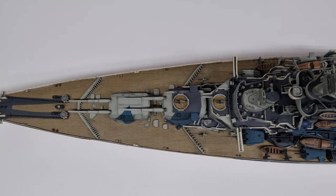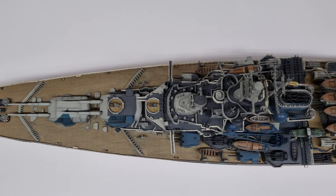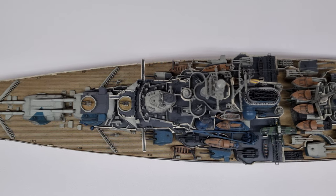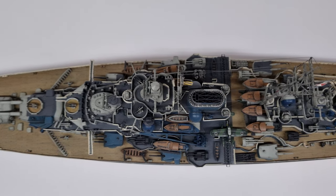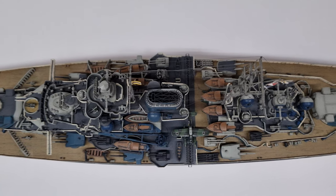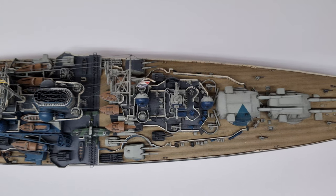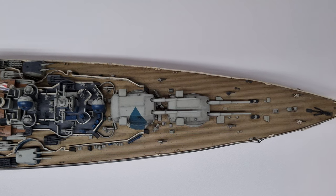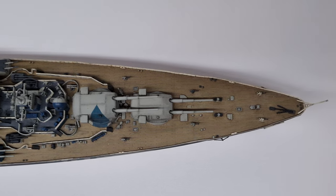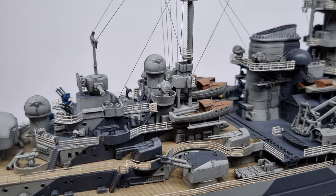One of the major issues with this ship is silvering on the decals. When I built the ship I was unaware that you need to place a decal on gloss paint to prevent little air bubbles from being trapped behind it, which creates this silvering effect. Subsequently I learned to first put down a gloss varnish over the paint, apply the decal to that, and then seal it with a matte varnish to avoid that quite substantial silvering effect.